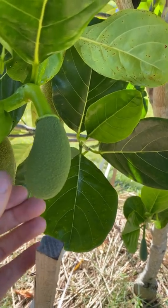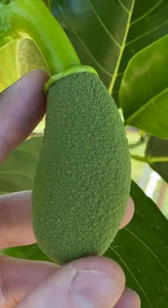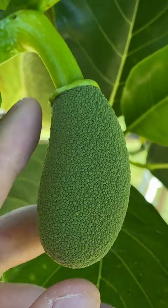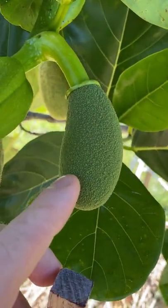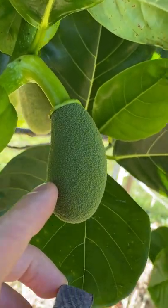Jackfruit have separate female and male flowers. This is a female flower — you can tell by the swollen collar at the top of the fruit. In a couple of days this one will become receptive, it'll accept pollen from a male and will develop into a jackfruit.